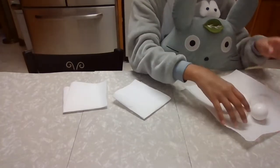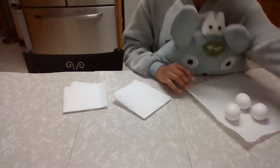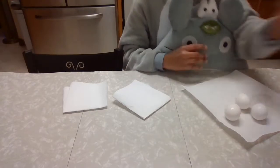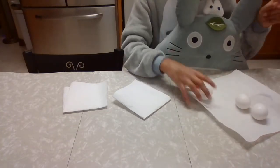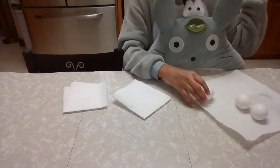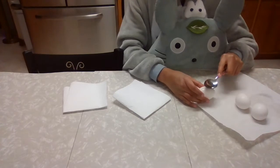Once they're all nice and cool and you can touch them, we're going to take our spoon and start cracking and peeling them, and then move on to our dyeing step. Let's start cracking.